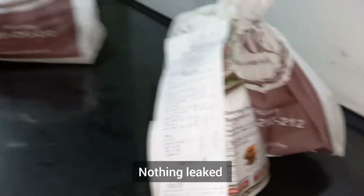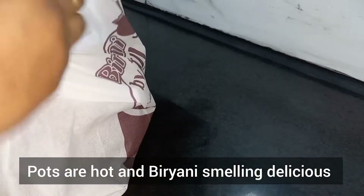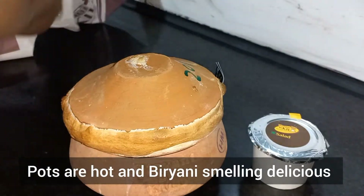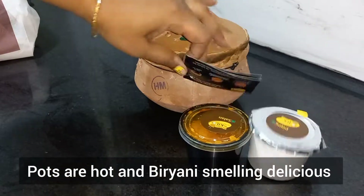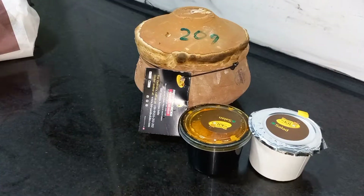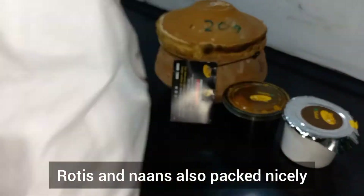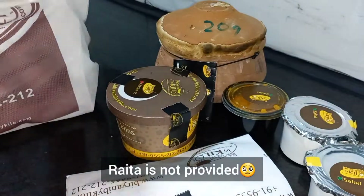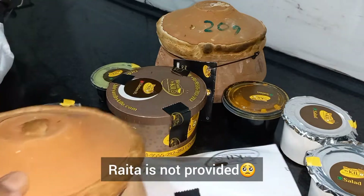Now let's open it. The smell is good and the pots are really hot and they're intact. There are a lot of branding — you can see stickers on the pots.